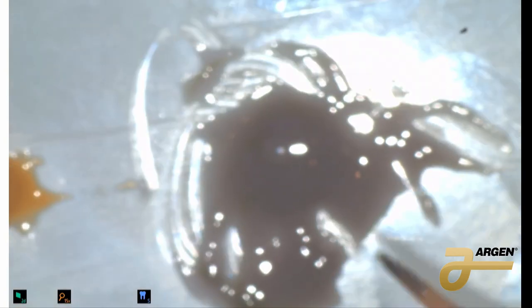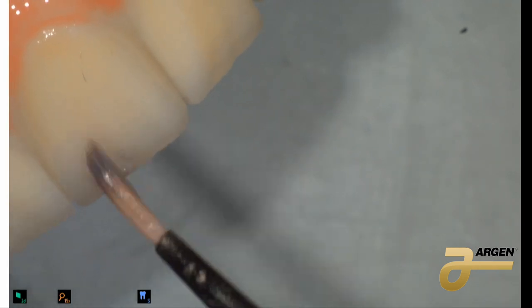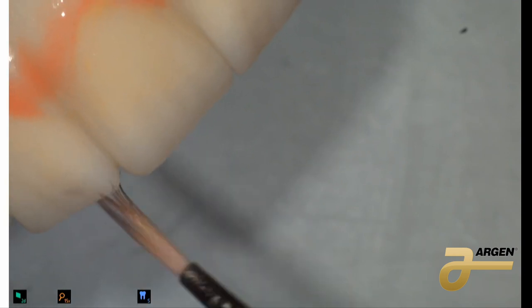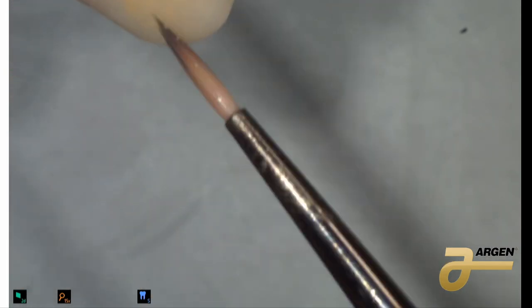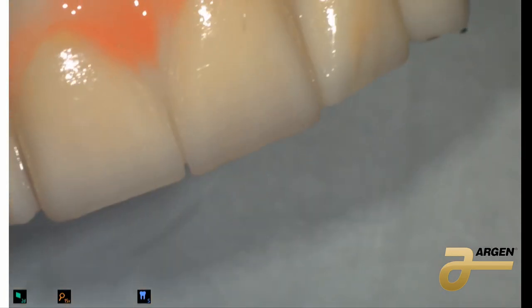Now we're going to paint the cervical area with the mixer I already made — that is gray and purple. I'm going to go with the incisor area with this to break the value and bring the value down in the tooth. Remember, zirconia is white and the value is a little high, especially in the incisor area. Make sure you put it on both sides — distal and mesial — because remember, the patient is going to smile laterally too, and somebody can see it.